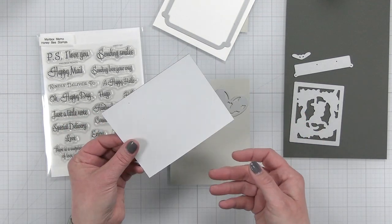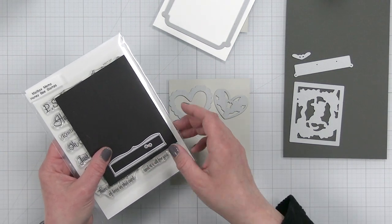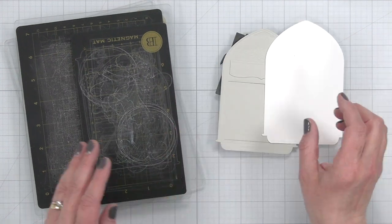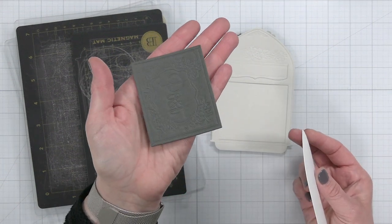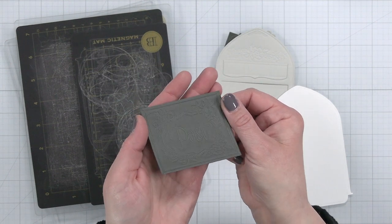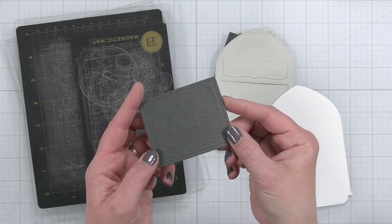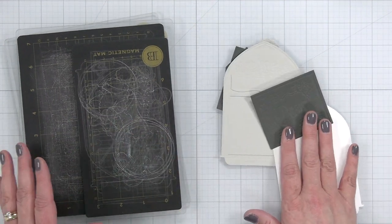I'm pretty much using all of the dies from the mailbox except for the extra layer to the flap and a couple of little pieces. I have all my pieces die cut. I find it a little difficult to see, but hopefully the camera will pick it up — the embossed parts on this dark gray cardstock are really hard to see. I'll insert more photos at the end of the video if you want to see how that looks, but it is so pretty and I love the way the embossing comes out.